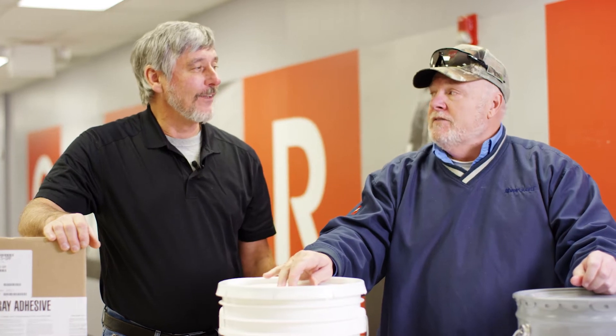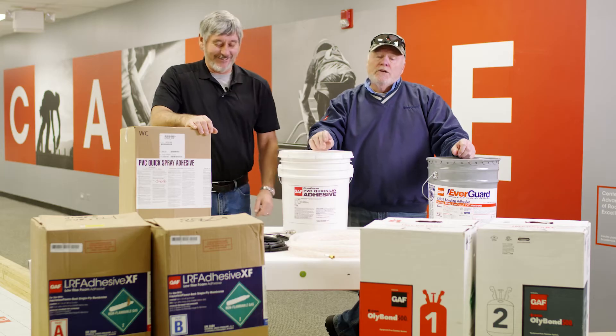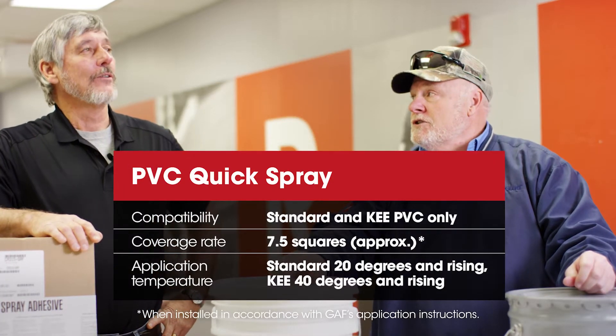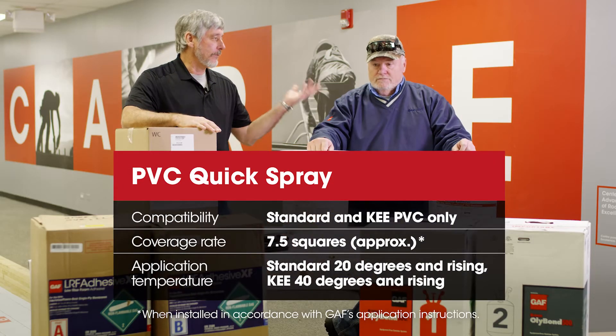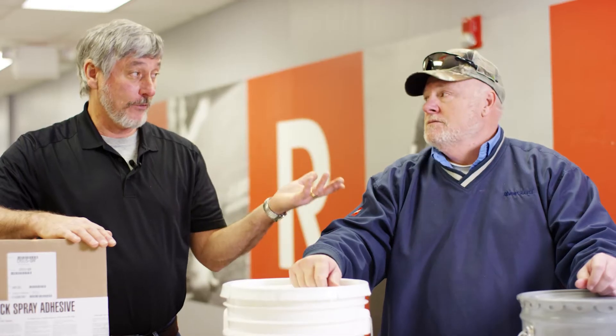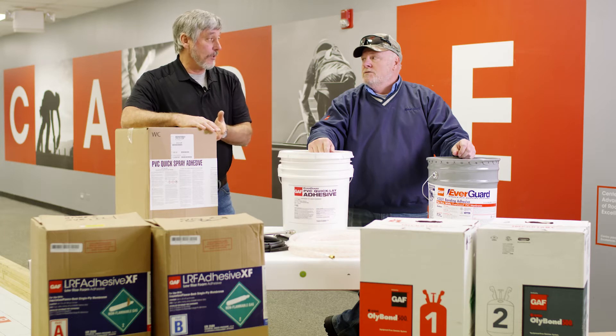What does PVC stand for? Polyvinyl chloride. PVC quick spray is seven and a half squares coverage. We also have a TPO quick spray, and the coverage rate is a little more — 10 square. So if you're used to using that and you jump on this, you should know the coverage rate.